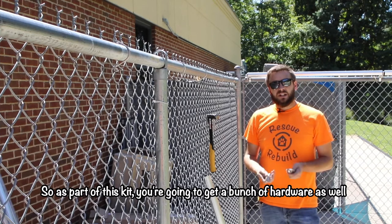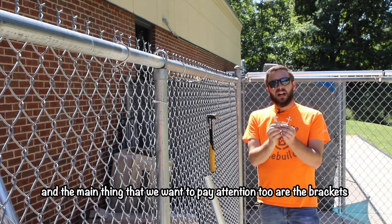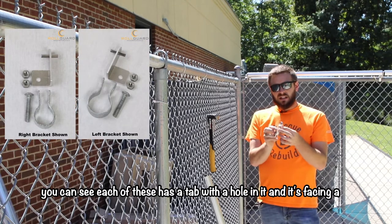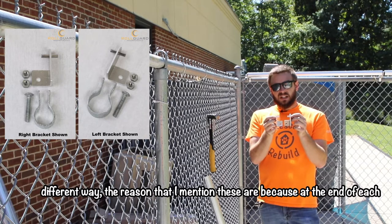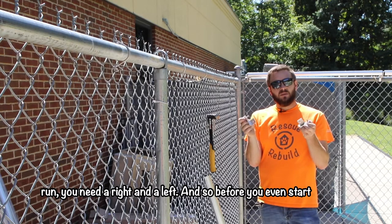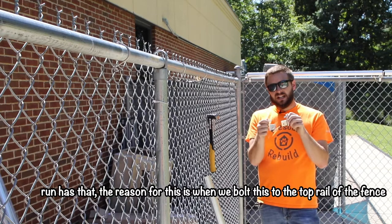As part of this kit you're going to get a bunch of hardware as well, and the main thing to pay attention to are the brackets. There's a right-hand and a left-hand bracket — you can see each of these has a tab with a hole in it facing a different way. At the end of each run you need a right and a left, so before you even start you want to lay out your rights and your lefts and make sure the end of each run has that.